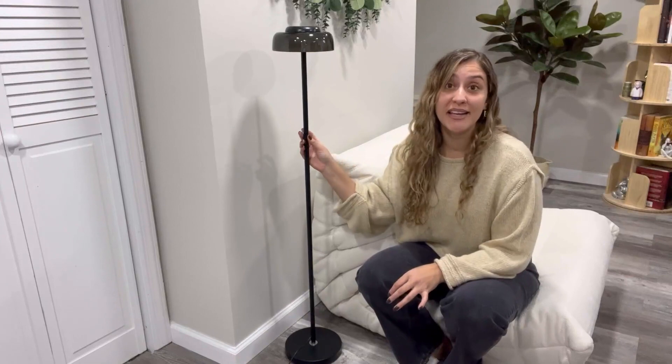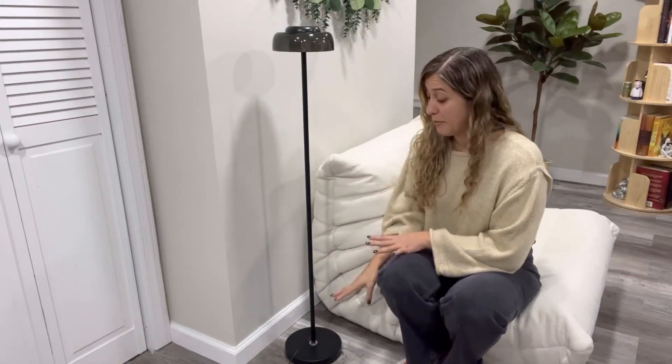Hi friends. So today I would like to share with you this floor lamp. This product is an LED type of lamp. It comes in a very nice and modern black color. The whole body is made in metal — it's super sturdy. And also, the base is very heavy, which makes it nice and stable.